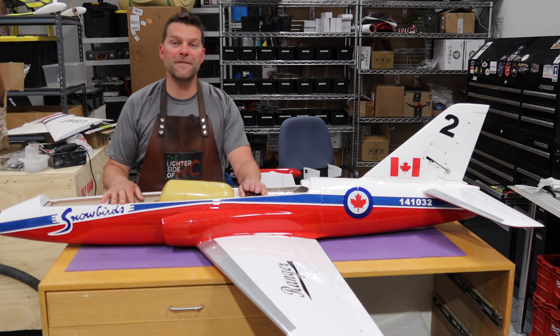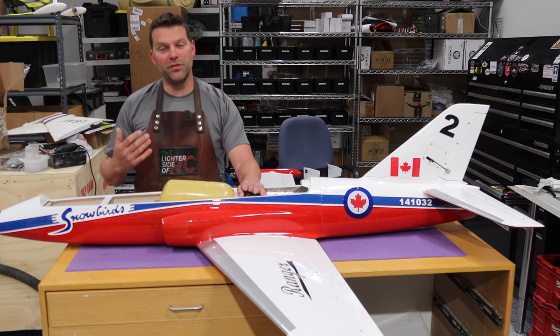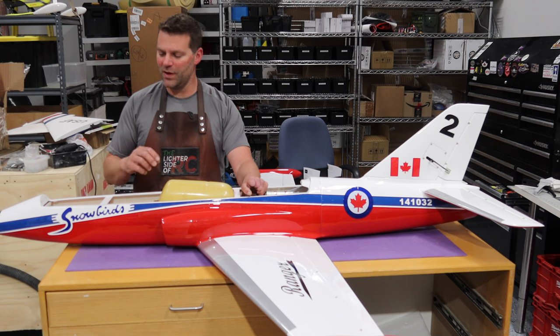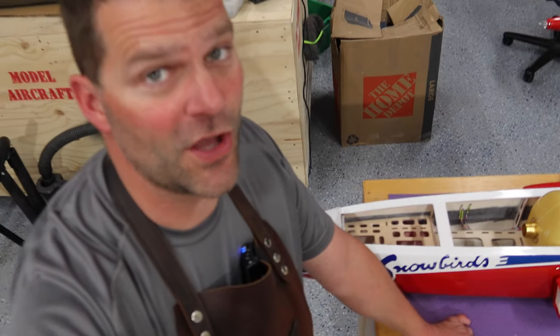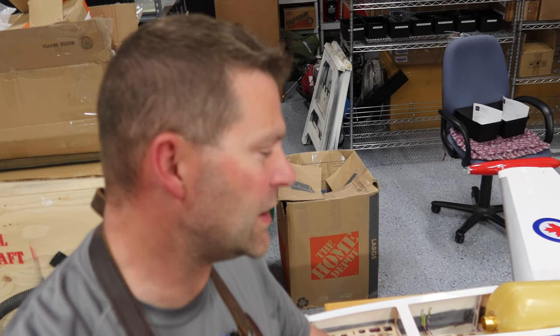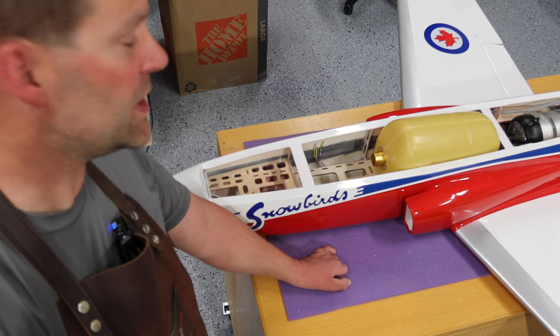We're getting into the fun stuff of this aircraft - what I love doing - figuring out the installation puzzle. As we talked about in the last video, this is where I will spend a ton of time thinking. I'll spend probably a couple hours - and that's not exaggerating, that's realistic - just sitting here thinking, figuring, moving, sorting, and seeing where things are going to fit best. Once I come up with a game plan, usually I can just attack it and make pretty good progress.